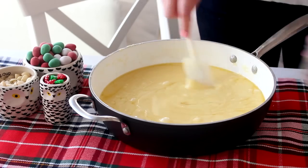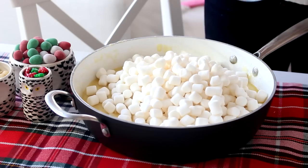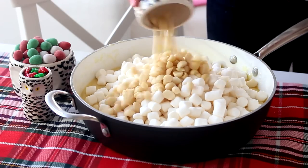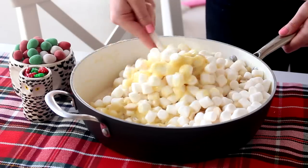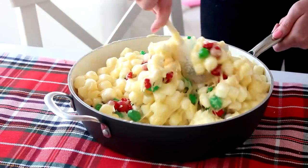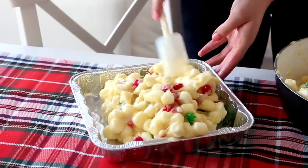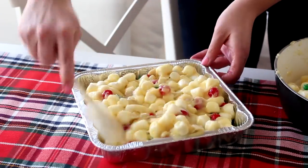Then add some peppermint extract and allow it to cool slightly. Add some macadamia nuts, some Christmas colored candies, and marshmallows, and mix until they're just combined. Then pour the mixture into a square aluminum container and sprinkle some extra candies and some cute icing decorations on top.